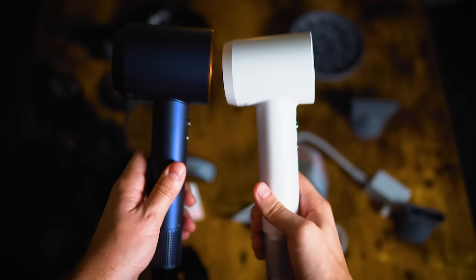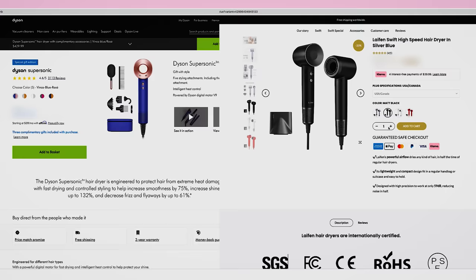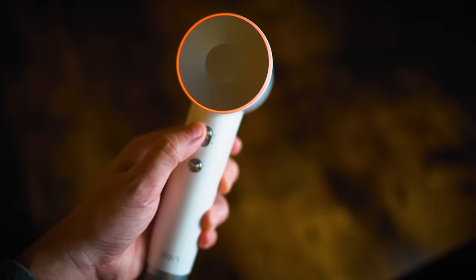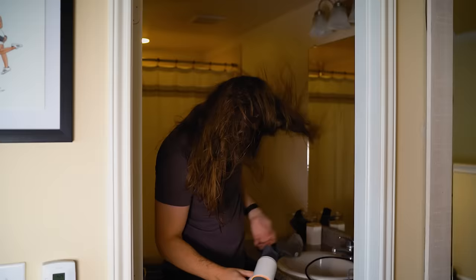At the end of the day, when we're talking about specs, I'm splitting hairs trying to find a difference. If you're looking for an affordable ionic blow dryer that performs just as good — if not better — than the Dyson for half the price, go get the Leifin. It's an amazing blow dryer and I'm very happy with it. I'll probably be switching to using this over my Dyson now, mainly because my hair was much less frizzy. I'll see you guys in the next video — peace.